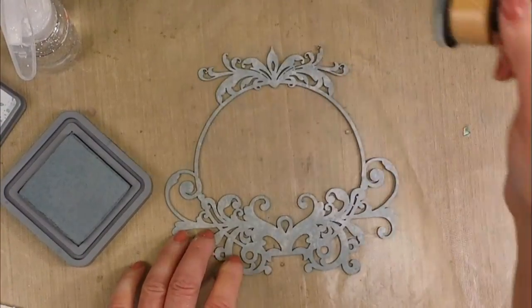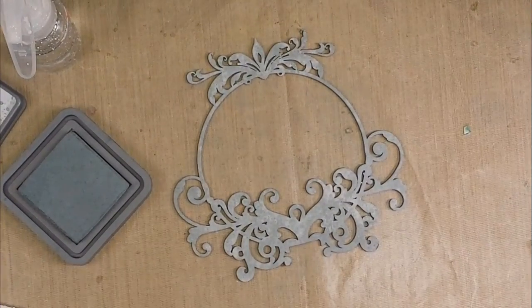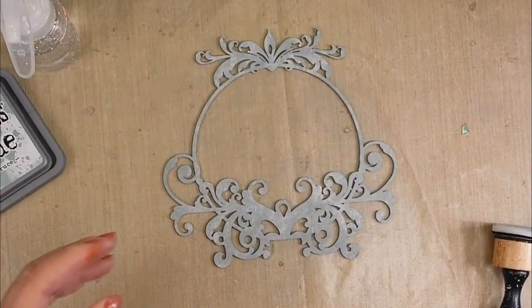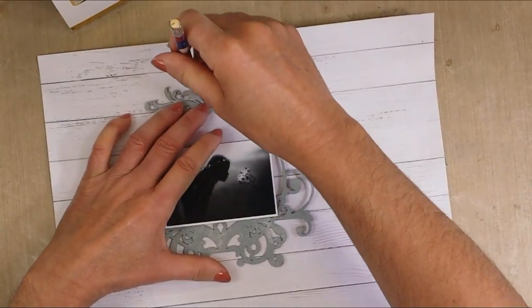Now I'm adding a little more color in some areas — I think it was too whitish. So look how cool it looks. Now I'm going to use the heat tool to dry it.